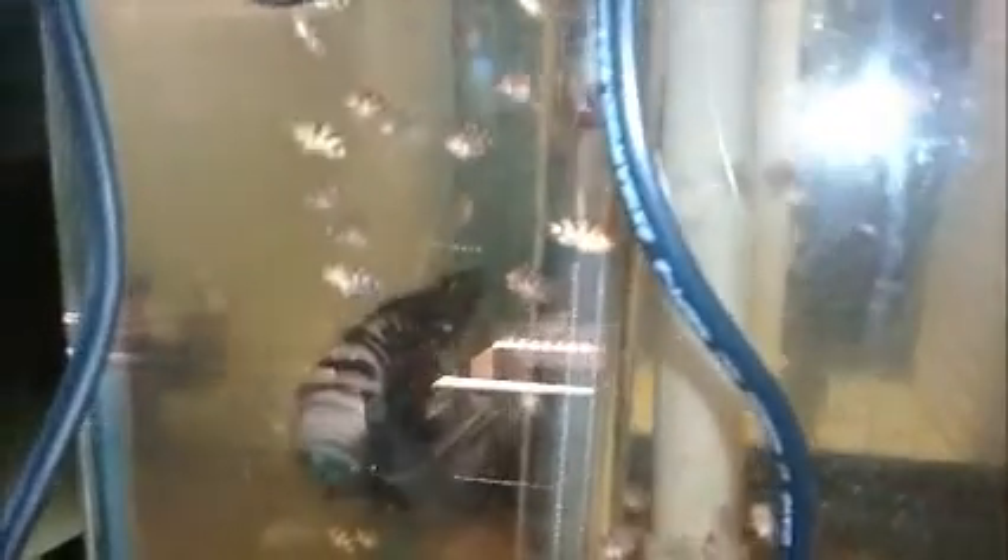I'm often asked how you can tell the difference between an electric blue and a blue jean jack. You can see the mother is still in the tank. In the upper left-hand corner we have some blue jeans. It's tough to see through the view screen, but there are definite differences between the electric blue and the blue jean.